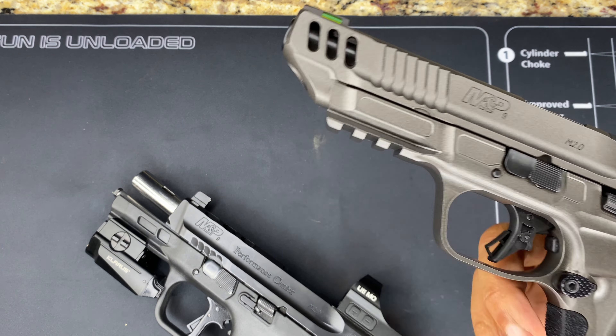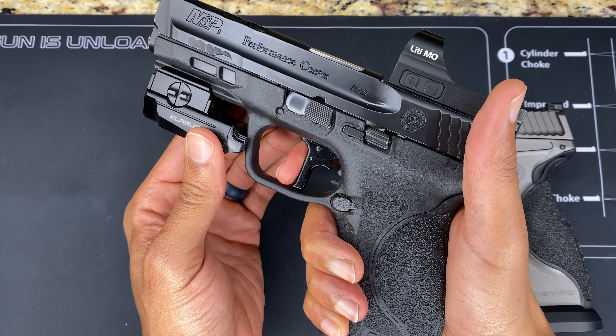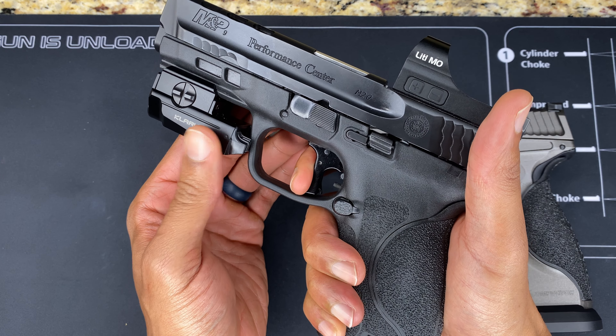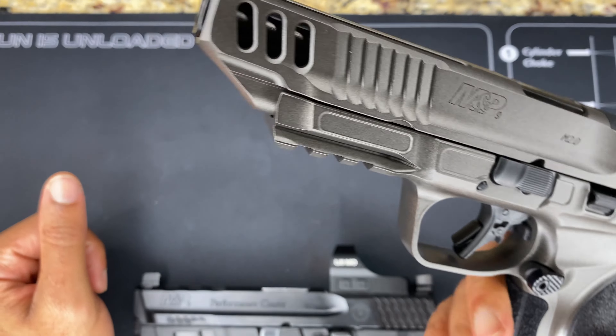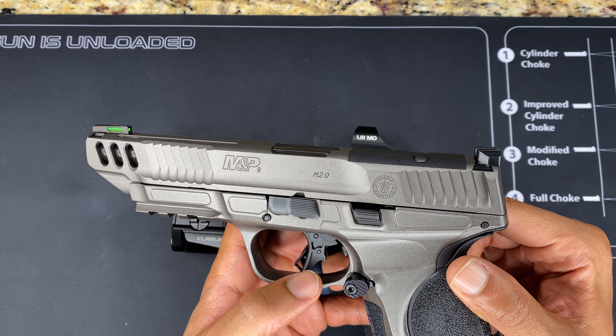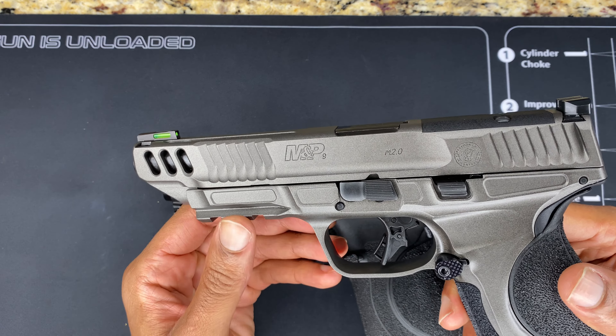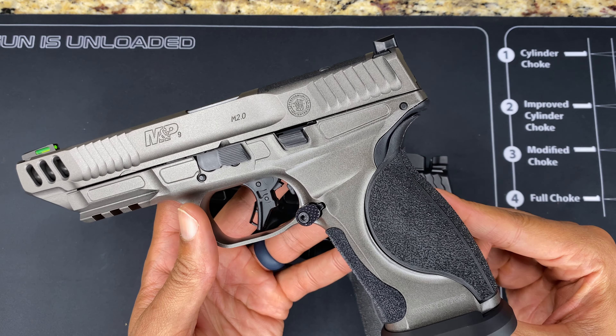Let me show y'all by coming over to the Performance Center — this one has the Apex trigger in it. Trigger safety, take-up, break. Huge difference. That's the reset — break again. Look at that: take-up, break. That Apex trigger is going to be mandatory in this Competitor — that's getting swapped out before I even put an optic on it. You can see they're still running the same junk trigger. I thought at least for this model they'd step it up and put a tuned trigger in to be competitive.